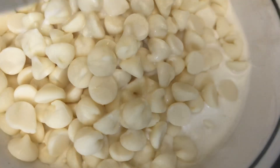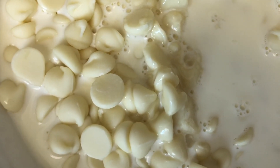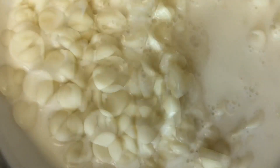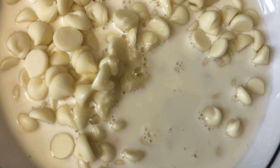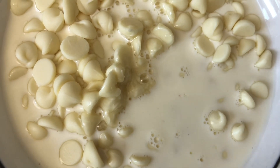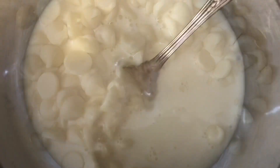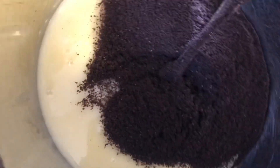Heat your cream in the microwave, then pour the heavy cream over the chocolate chips and let them sit for 5 minutes without stirring. Reheat the heavy cream and white chocolate chips in the microwave for 15 seconds until smooth and melted. Now I'm adding in my crushed Oreos and mixing it all together until everything is combined.